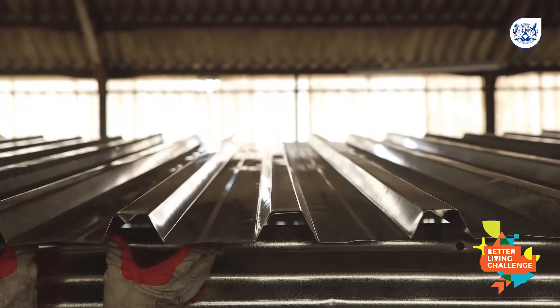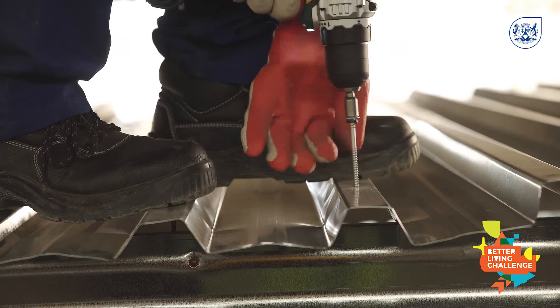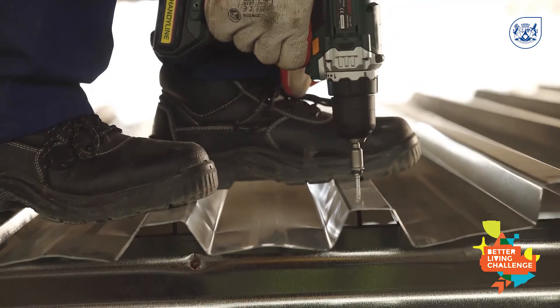Once sheeting is positioned, ensure that you overlap the sheets with the lip facing down over the lip facing up, and screw in through the top of the crest. This will make sure the roof is leak-proof.